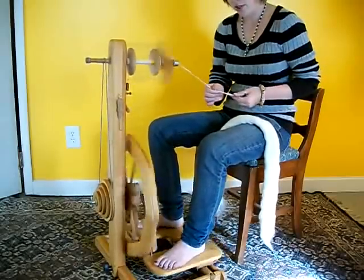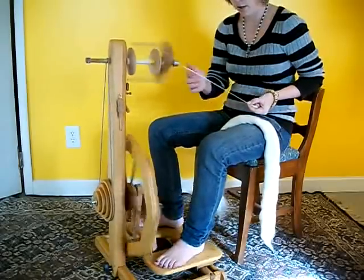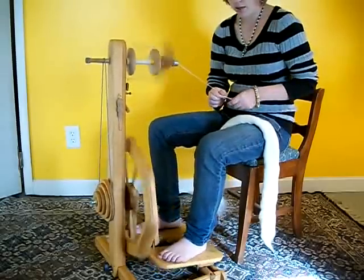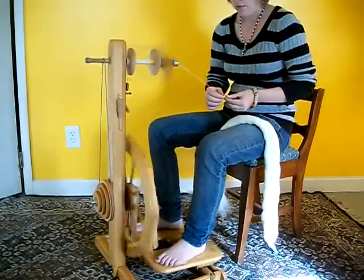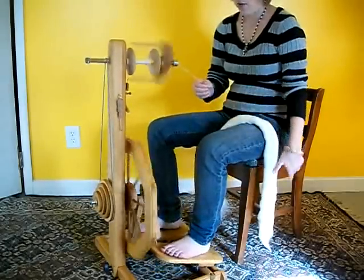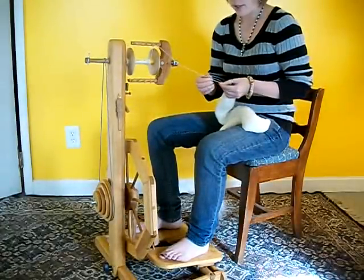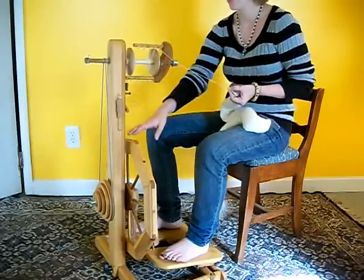Depending on how you have your tension set, it's very easy to go from very thick to fairly thin. The thickest I've been able to get out of this wheel was super bulky weight yarn, and the thinnest would be one ply out of a three-ply lace weight.